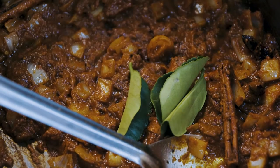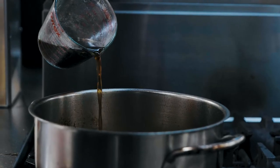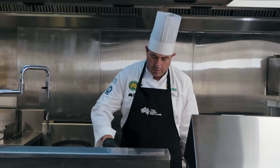Now in with the kaffir lime leaf — that's going to bring out some beautiful fragrance to our curry. To balance the flavour, let's add in the beef stock, fish sauce, palm sugar and coconut cream. We're going to bring this sauce to a nice simmer and get all the flavour out.